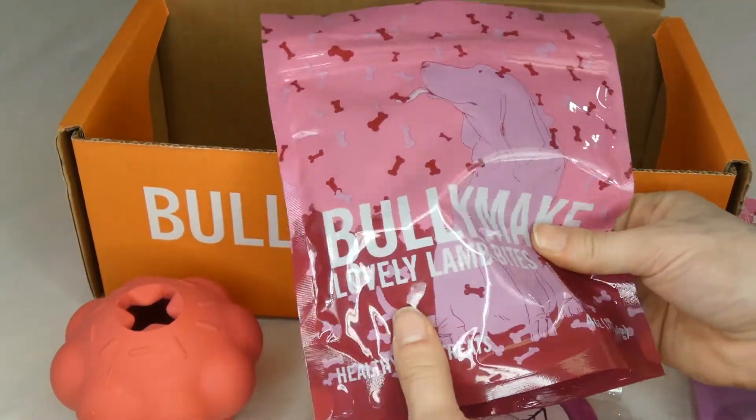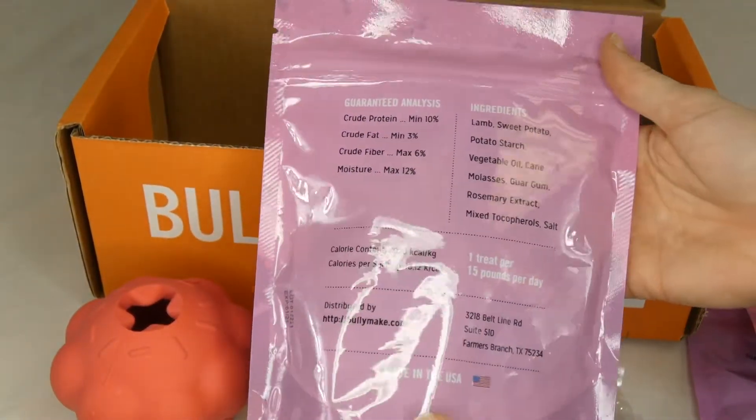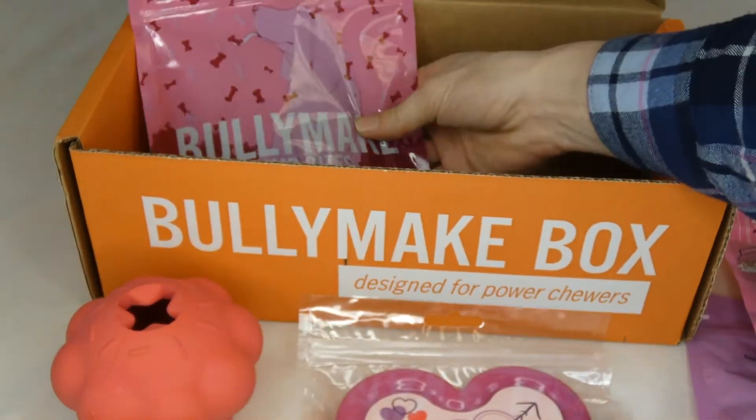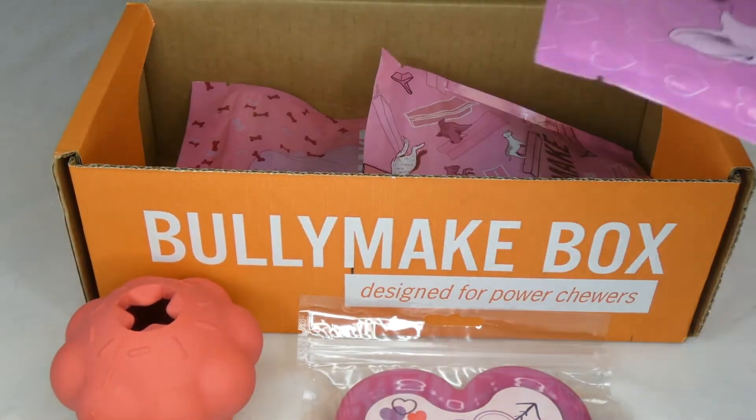And these ones are lovely lamb bites — a biscuit type treat. The ingredients include lamb, sweet potato, and potato starch — some good ingredients in here. So I got three bags of treats and the two toys for a total of five items.